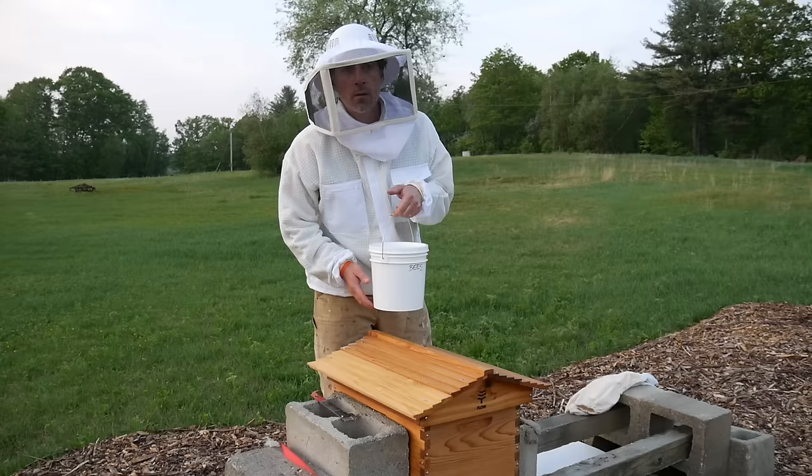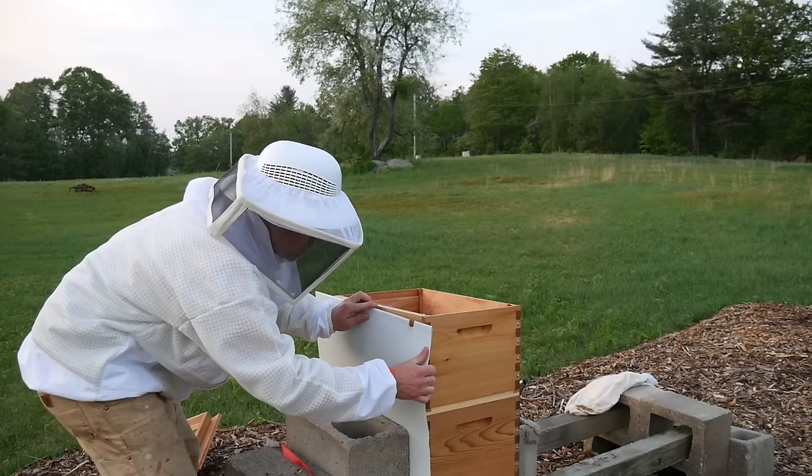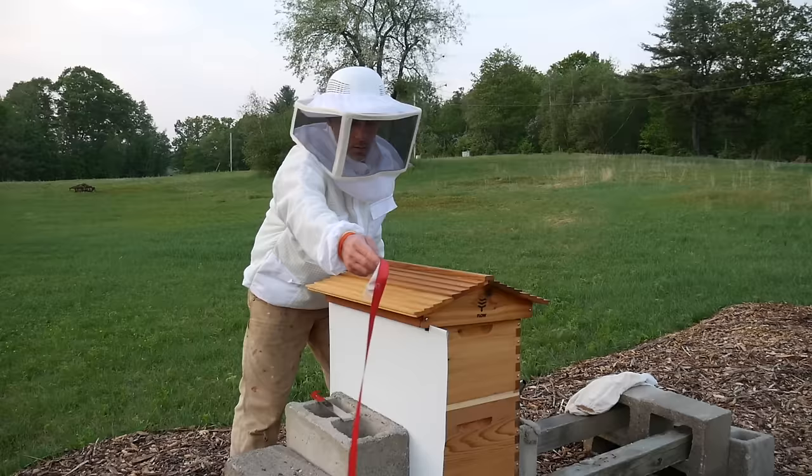I just got another gallon of food — sugar water — and I'm going to put the hive back together.